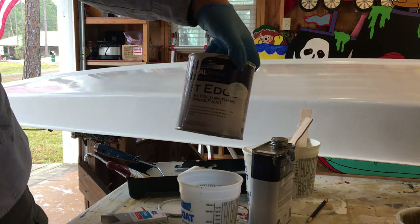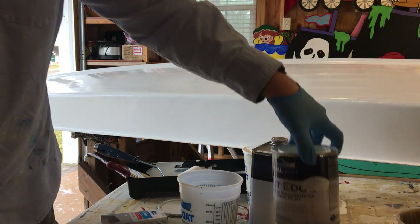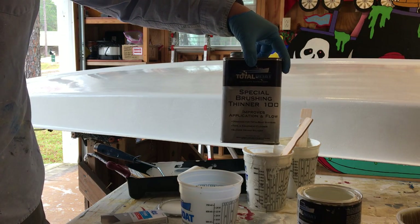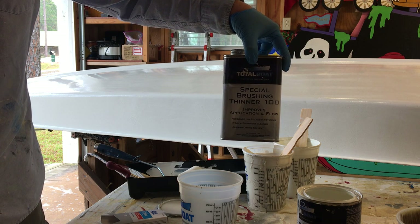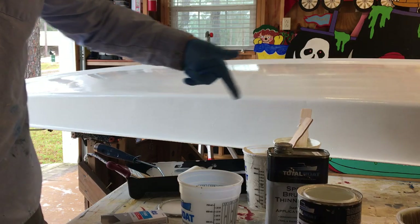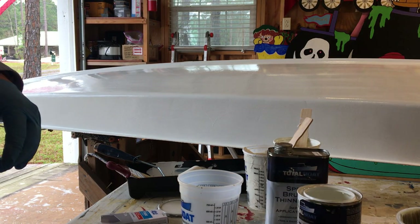We're using Total Boat Wet Edge Blue Glow White. It doesn't have quite the gloss that a regular white does. We thin it with about five to ten percent — about three full capfuls into roughly half a quart of special brushing thinner. Mix it all up and put it in the tray.